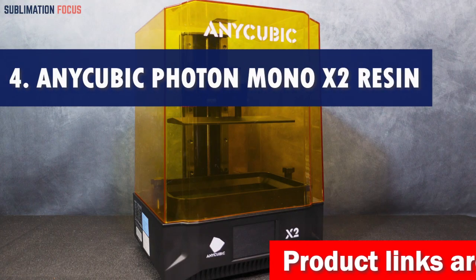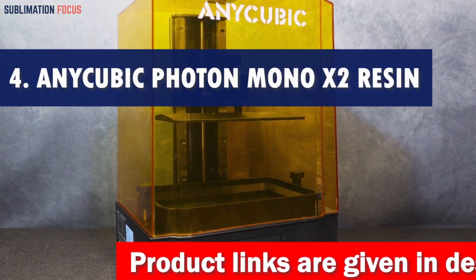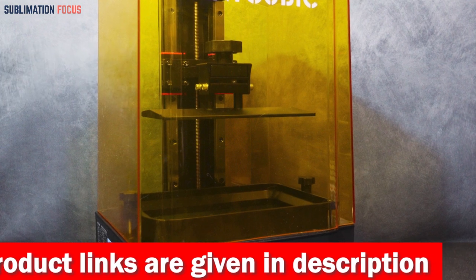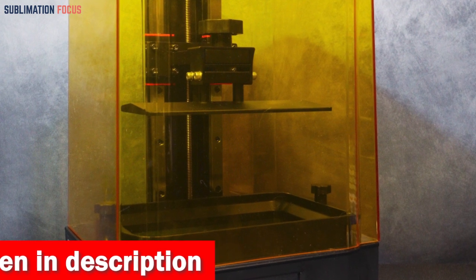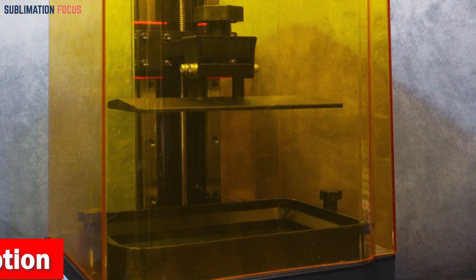Number 4 is the Anycubic Photon Mono 3D Printer. Are you looking to take your jewelry making to the next level? Hold on to your gemstones because I've got a dazzling recommendation for you — the Anycubic Photon Mono X2 Resin 3D Printer. It's a true gem in 3D printing, and here's why it shines brighter than the rest.